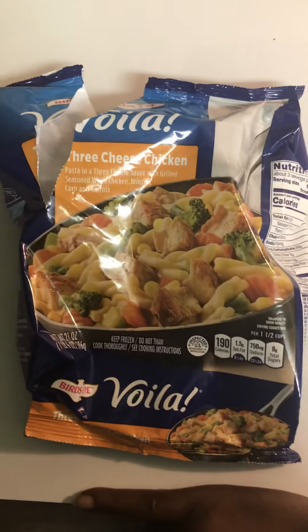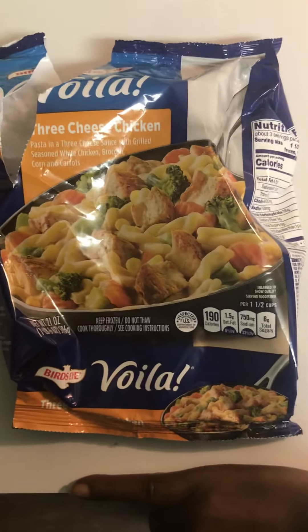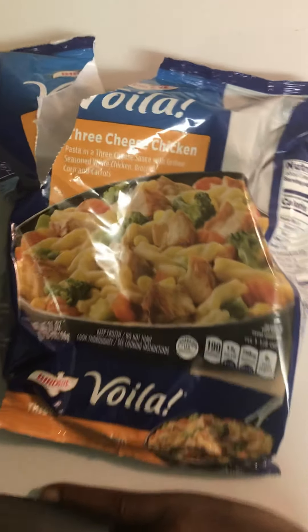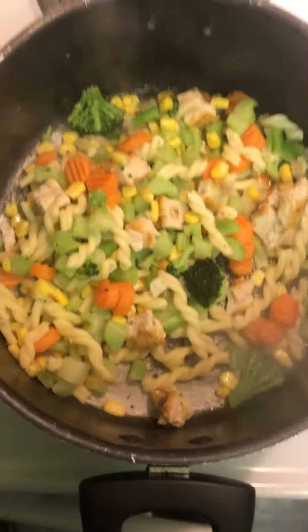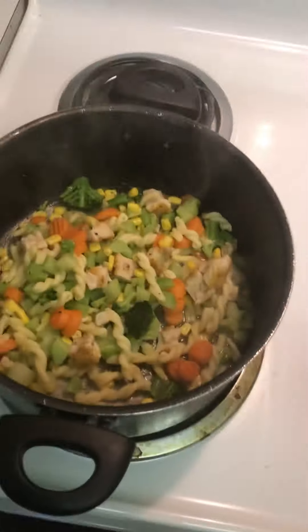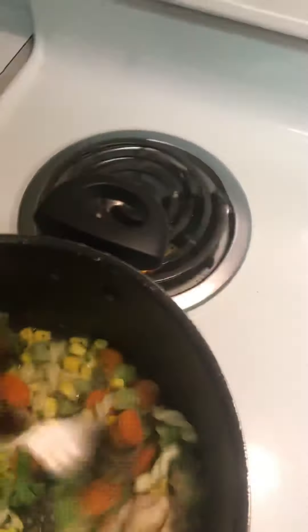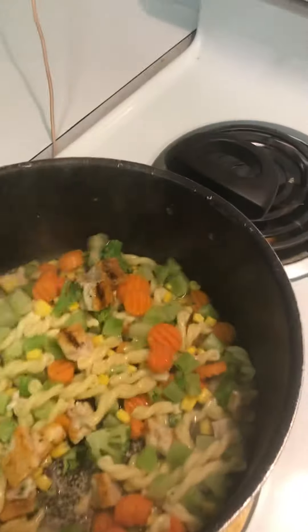Alright, what it do you guys, I'm back making Viola three cheese chicken. Don't ask me why the packet is ripped — I already busted it open and put it into this pot and added my little one teaspoon of water. But for the most part, that's just all you got to do — add your little teaspoon of water, that's it, and then stir it all around up in here.